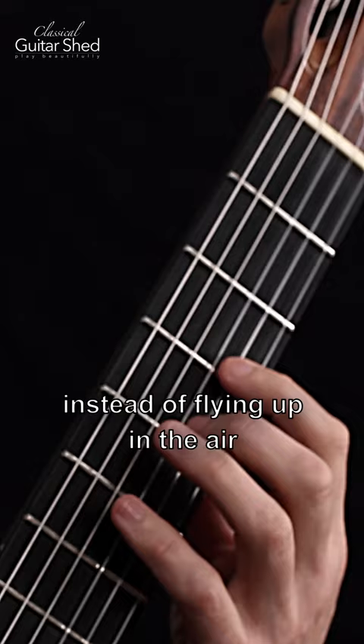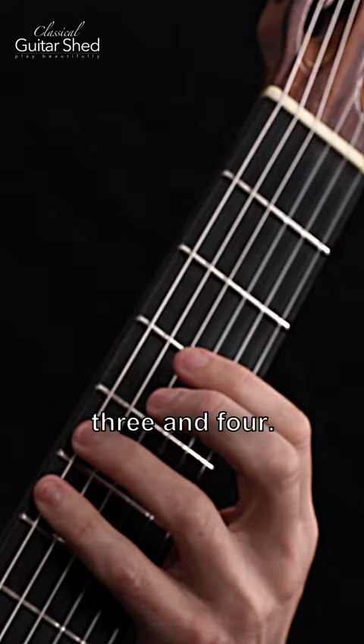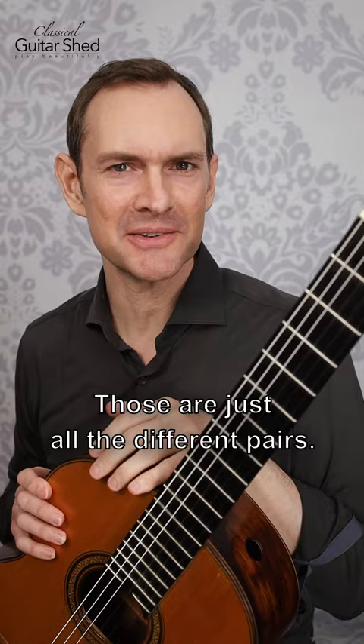That's one and two, two and three, three and four, one and three, two and four, and one and four — those are just all the different pairs. Have fun, we'll be right back.